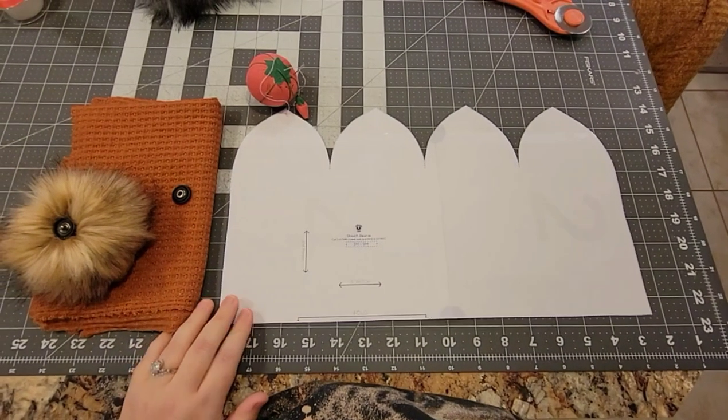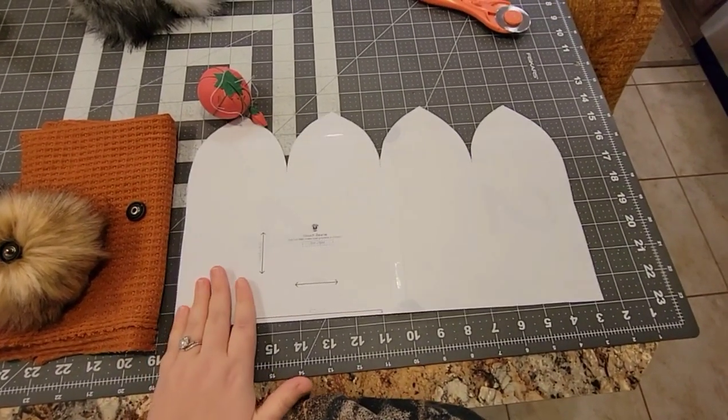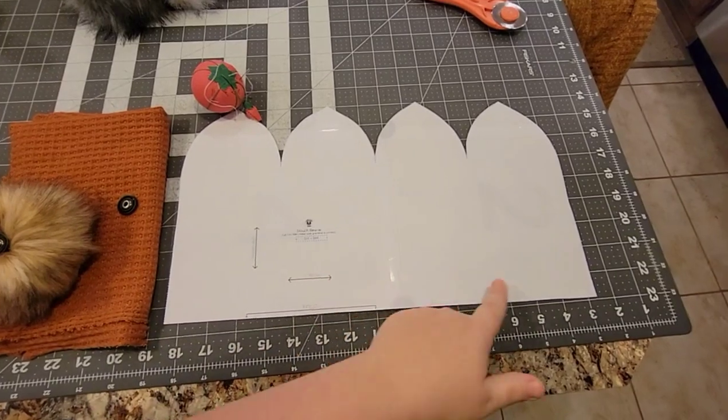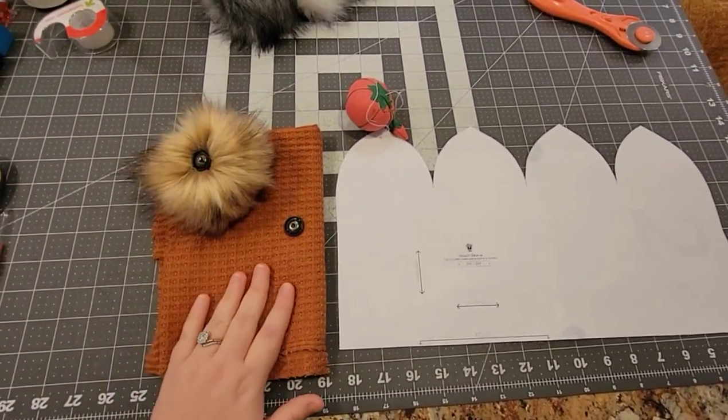We're going to be using the Lowland Kids slouchy beanie. Here's the pattern piece right here. This is the fold here - the fold's on the bottom, so it's a little bit different than normal patterns. The stretch is going to be going horizontal, which is also a little bit different than normal patterns.